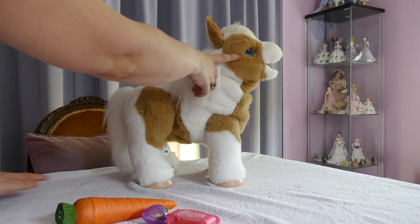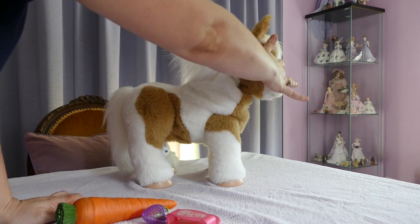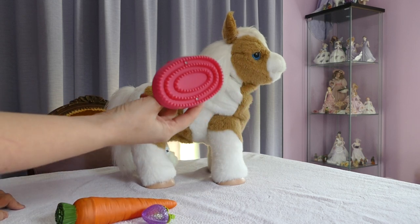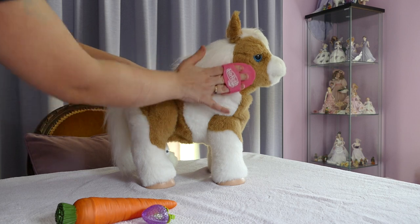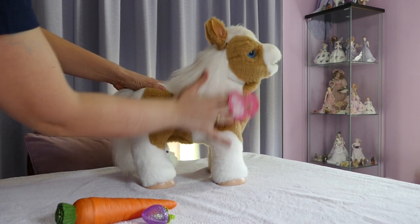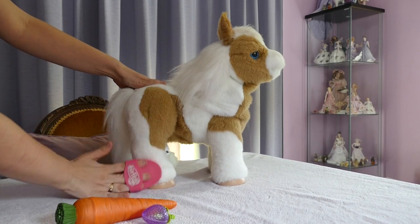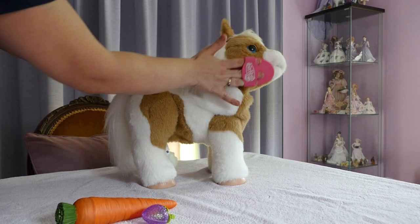Now she opens and closes her eyes. She has beautiful blue eyes. This is one of the accessories that came with her — it is a grooming brush. I actually don't use the grooming brush a lot, and neither does my daughter, because it can be a little clunky on the hands. It is good, though, for straightening her fur out. But when we're actually playing with her, we do use our hands.